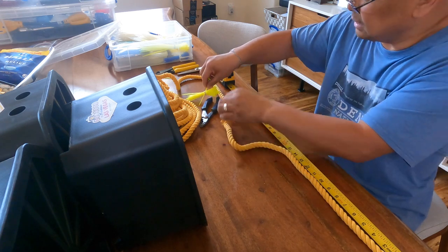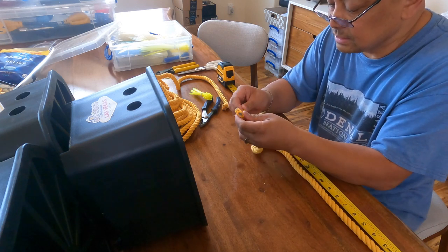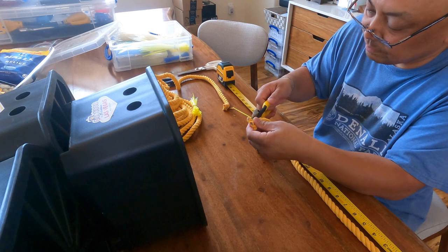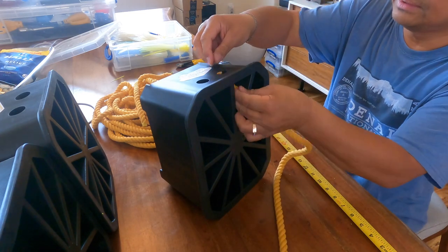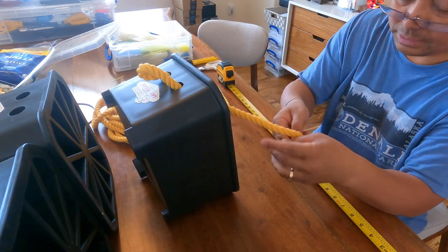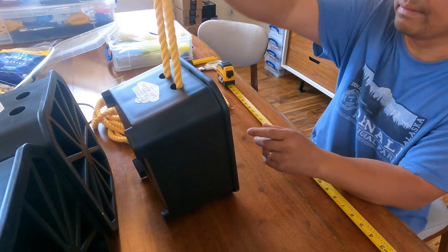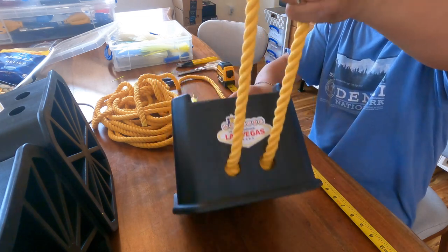Then cinch it again with another zip tie so it doesn't go loose. Use pliers to tie it down and wire cutters to cut it. Okay, with the knot, bring it through the hole, then bring it back and tie your other knot — not too close to the end. There you have it, that's one side done, and it goes right about here.